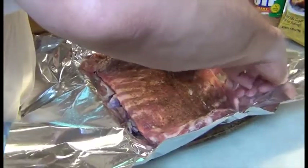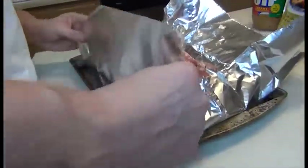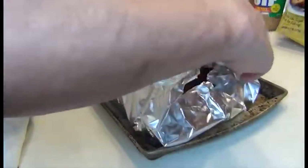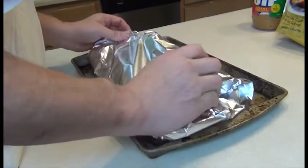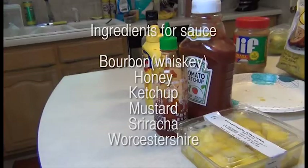Make sure your onions are underneath the rib itself. Fold in the sides to cover the ends, then fold in the bottom and top to form a seal across the top. Then we're going to place that in the oven at 350 degrees for two hours.